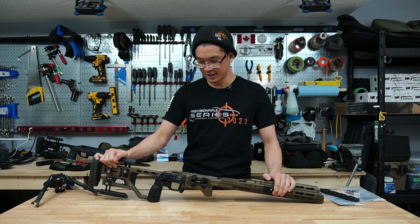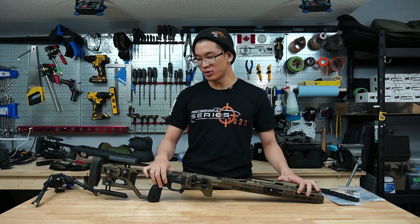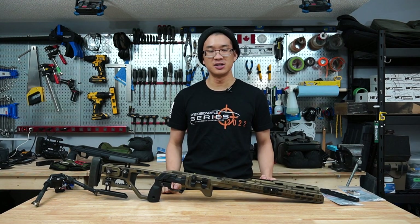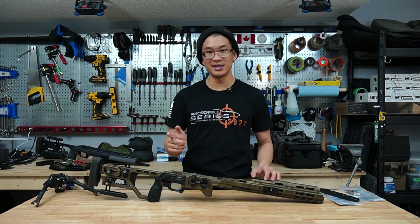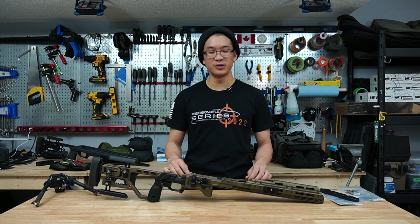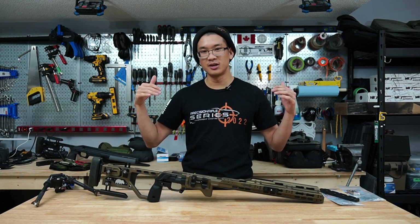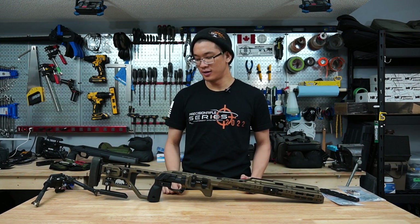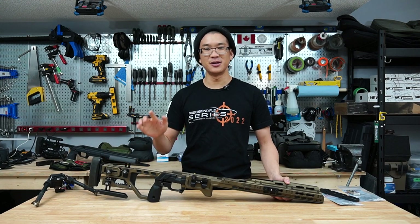Hopefully you guys learned a little bit more about the C4. It's a very impressive chassis and I'm absolutely loving it in competition — I can't wait to use it for lots of matches to come. Stay tuned for an upcoming video that'll go over all my current match gear, a complete rifle setup breakdown, the Cerakote job, and all the accessories on the chassis. Thanks for watching everyone — take care, I'll see you in the next video. Cheers.